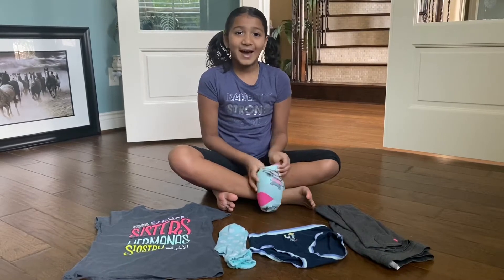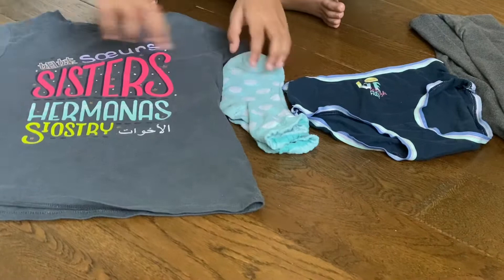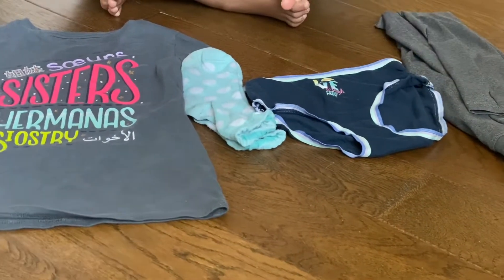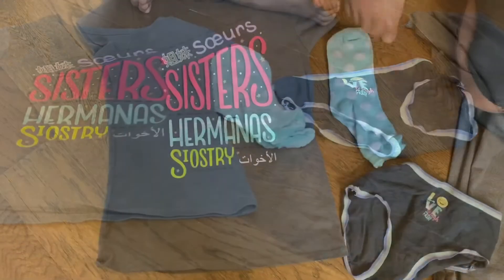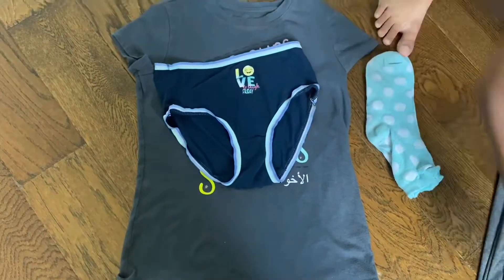Let me teach you how. Here I have one full set: a shirt, a pair of socks, an underwear, and a pair of pants. So let's get started. First, you're going to put the underwear on top of the t-shirt, then you're going to put the pants on top.